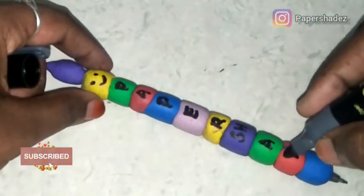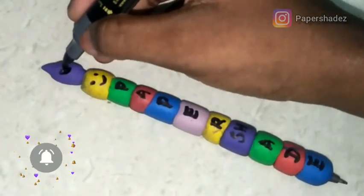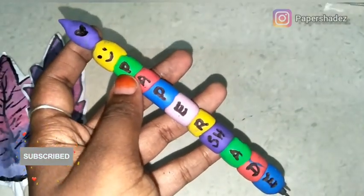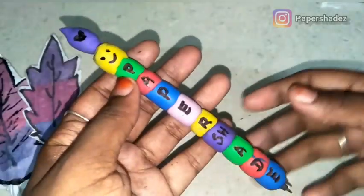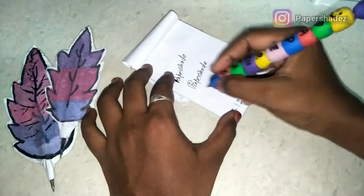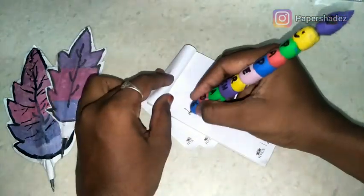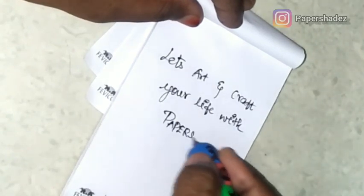I am using markers — you should have long lasting markers. Because of that, I am using a shiner to finish it. I am using the shiner to make it look very nice. Let's try and see how it is. You can craft your life with paper shades.